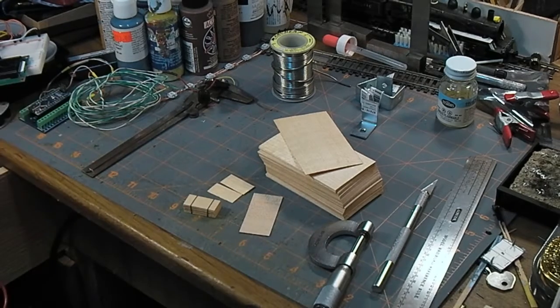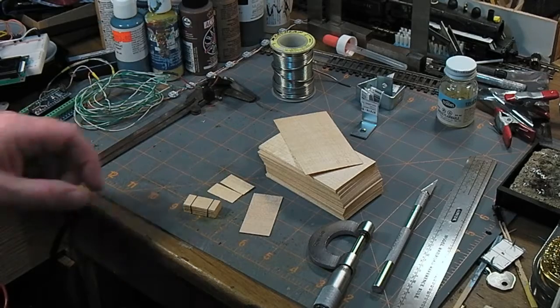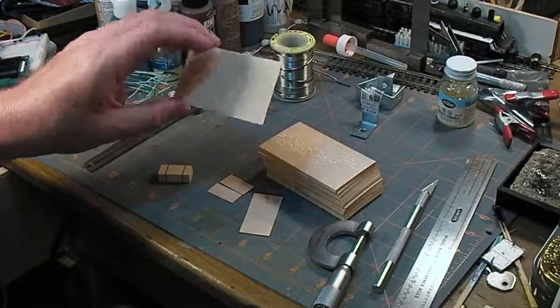As I've said in past videos, the three-foot rule applies on my railroad: if you're closer than three feet and you find flaws, you're too close. So that's simple, cheap sheets of scale plywood.